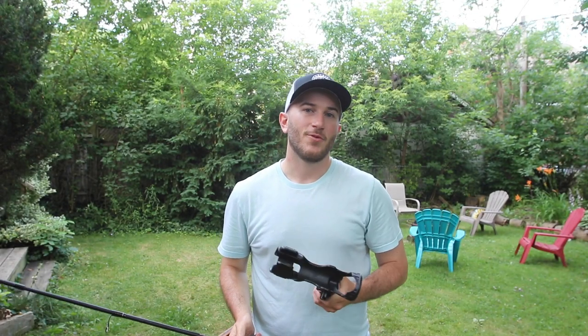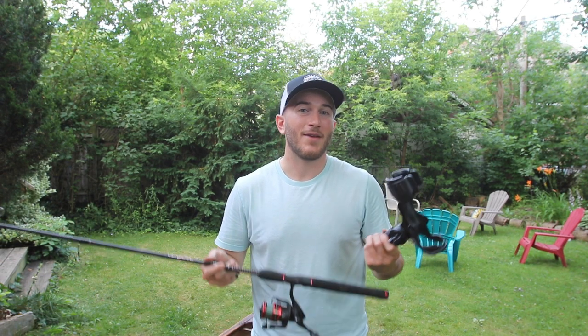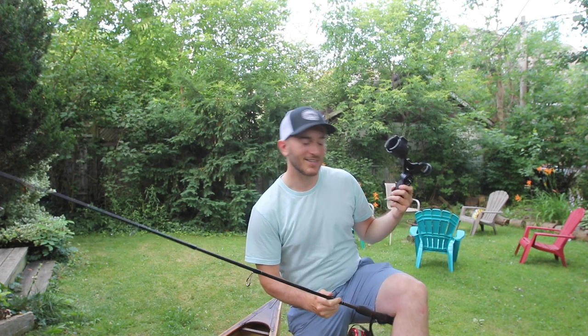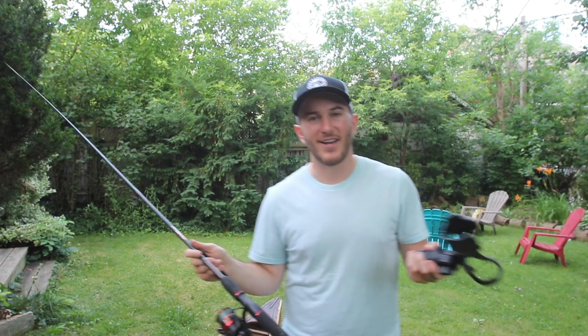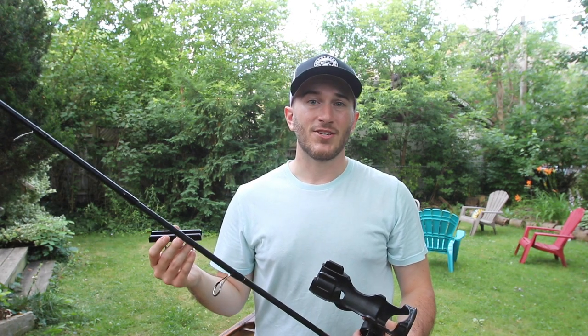What's going on guys, it's Alex here with Northern Scavenger. I've decided that I want a rod holder on my canoe. For a long time now I've just held this rod in between my legs in the canoe and it's worked fine, but it can be a little bit annoying at times. I sometimes wonder what my life would be like if I had a rod holder.